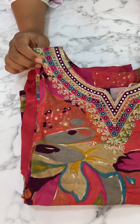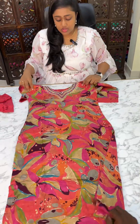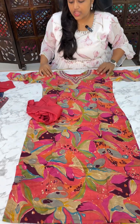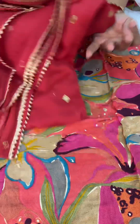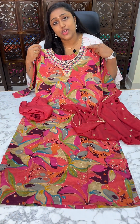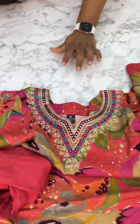Next one — same pattern at 2399. Soft muslin flowy material with pants in cherry red color. This is the top, bottom, and dupatta look. The price is 2399. Look at the neck pattern and embroidery work.